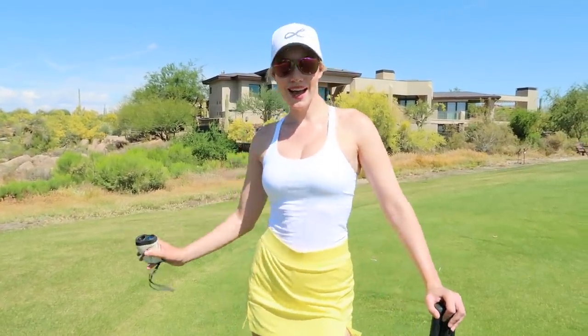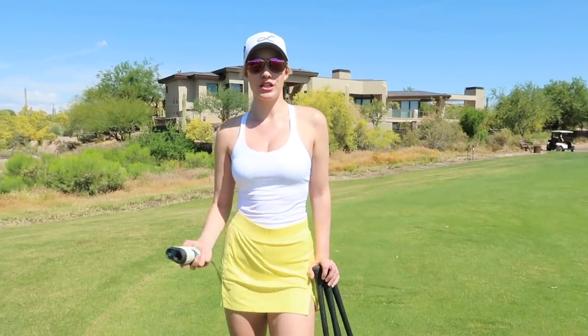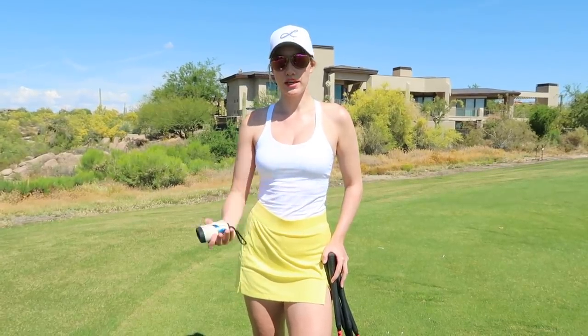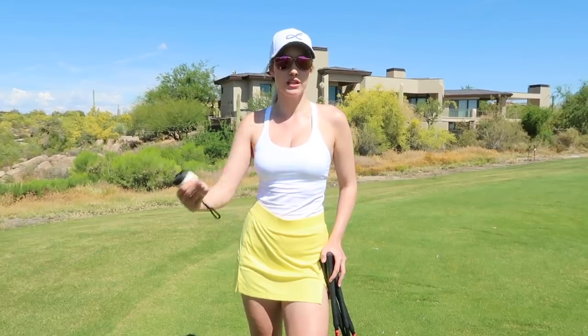All in all it was a really great trip, but I didn't have much time to film. So I'm back at it right now. Today we're going to do a little instruction and talk about wedges. Most people struggle with their wedge game, and that's where you really score and improve. If you want to lower your scores, I always say it's a hundred yards and in.